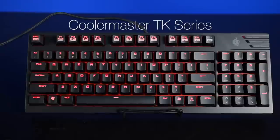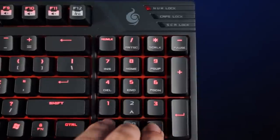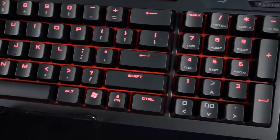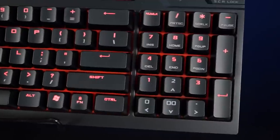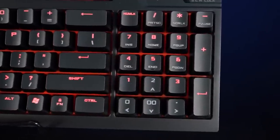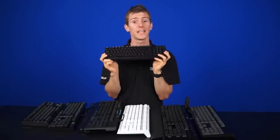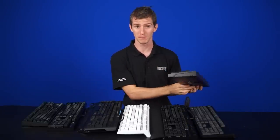This is the Cooler Master TK series. It allows you to save space by integrating the arrow keys into a number pad, so you switch modes depending on whether you want to do accounting or use arrow keys, print screen, home, insert, and all that. It does take a while to get used to, but it's not a bad compromise if you don't want to keep two keyboards on your desk.